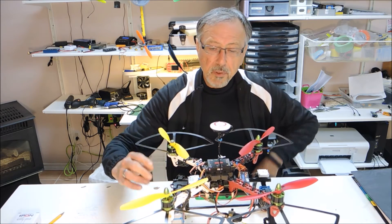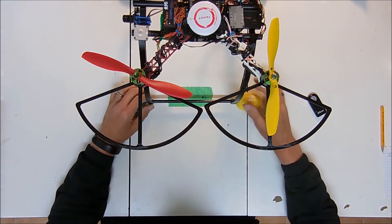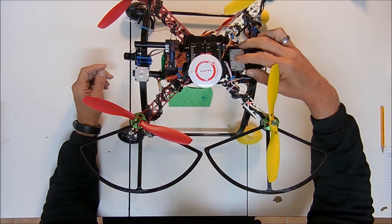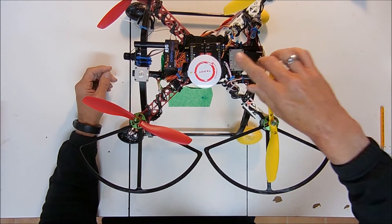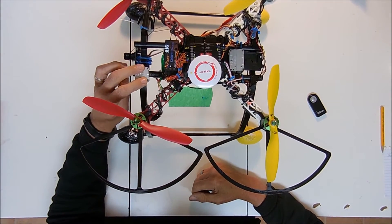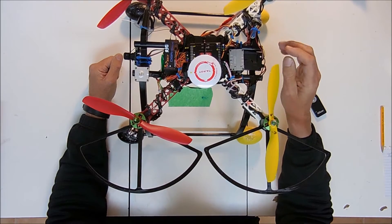As far as the build goes, I don't think there's much to show on the build. Basically the controllers are on the top — these are velcroed in, that's sufficient. This one is zip tied in because I want to make sure it doesn't move too much, but it's on full. This one is velcroed in place, and this is also velcroed — the OSD.